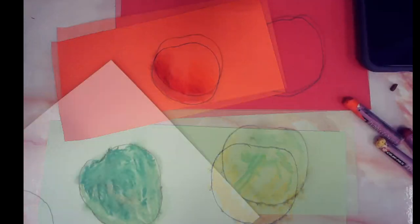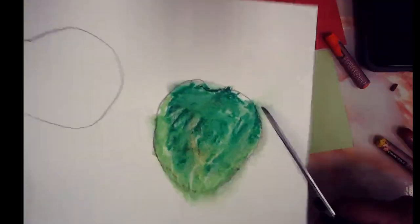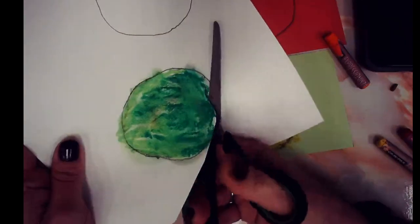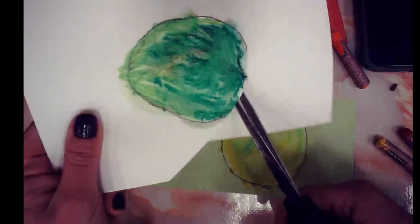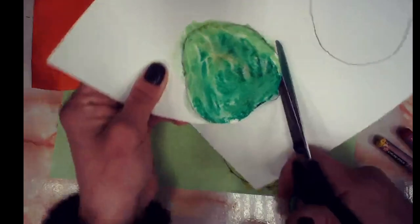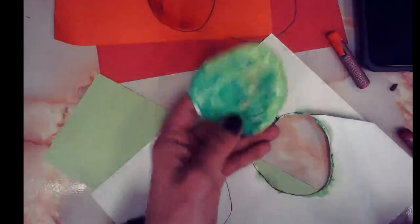Once you've finished adding color, the next step is to cut these out really neatly, so anything that got outside the lines won't even be seen — that's why I said it's okay to go outside the lines. When you're cutting, one hand does all the work — that's the hand with the scissors, opening and closing. This is your lazy hand: it doesn't do anything except hold the paper and turn it where the scissors need to go. Take your time, cut them out nice and neat, and keep them in a pile.